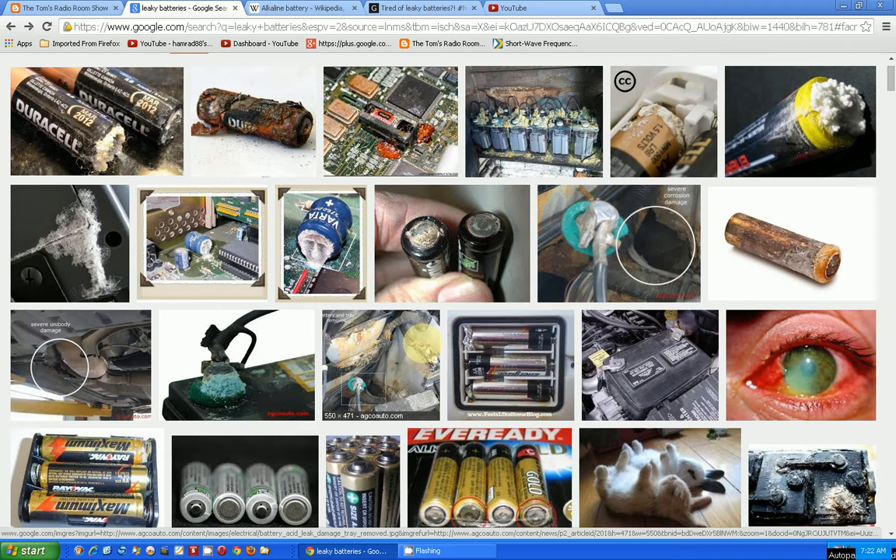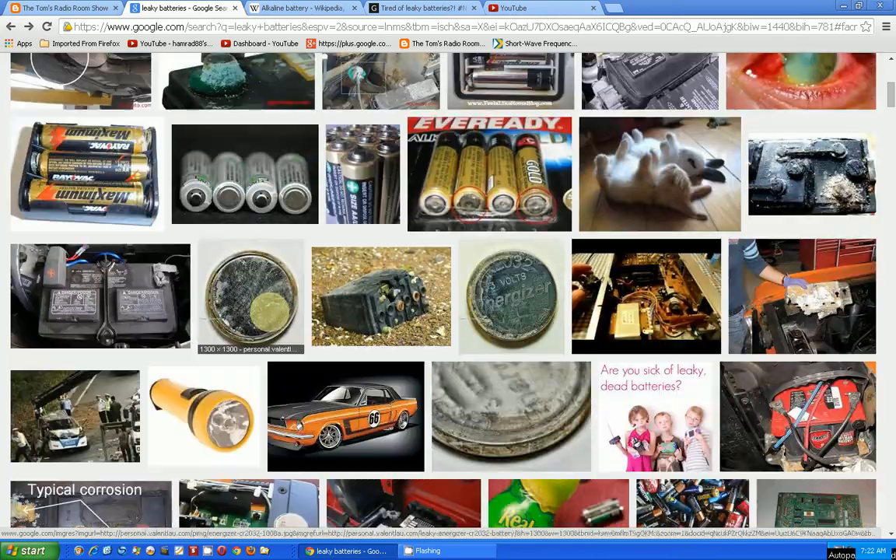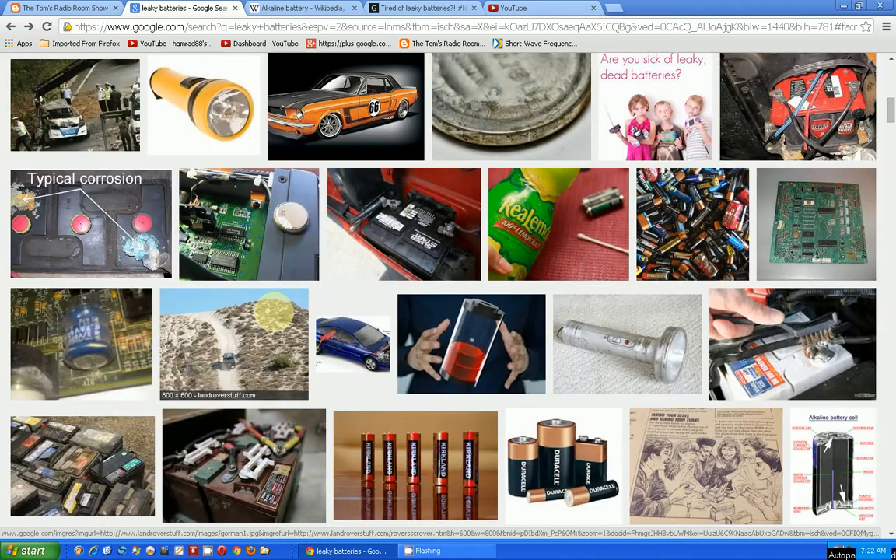I was able to clean it up pretty well, but it won't be like brand new. A lot of the chrome plating on the terminals had been eaten away, so the contact won't be as good — but it still works. From these pictures you can see some pretty bad effects from leaking batteries.